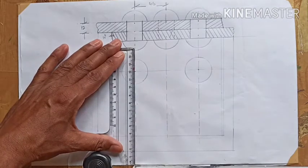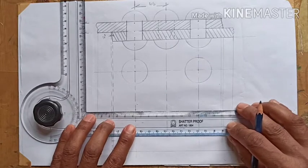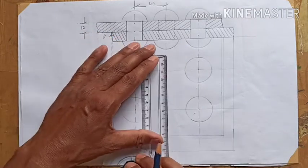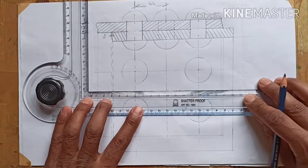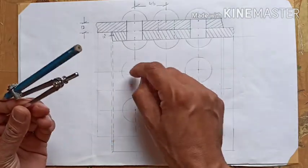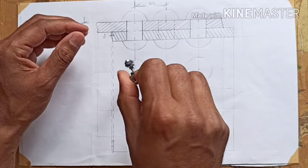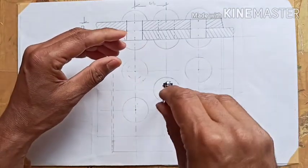From the first rivet center we measure the pitch to draw the next row of rivet heads. From that point we give a dotted line. In the middle comes another rivet because of the zigzag pattern — the zigzag is exactly at the middle of the pitch, so half of 60 mm from there. We draw a dotted line at that center as well. The rivets in the middle row are hidden, so we draw dotted circles to represent those hidden rivet diameters.